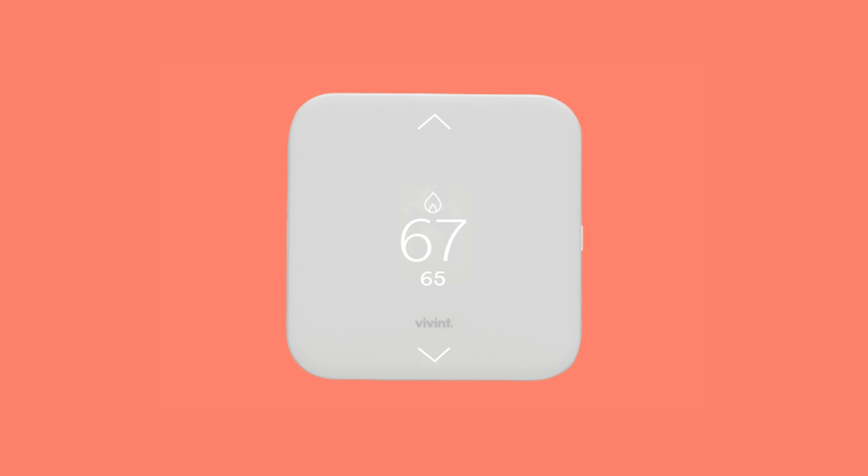The first thing you should do is run a test on your Element. Press and hold the side button down for seven seconds until the settings menu displays. Use the up and down arrows to highlight User and tap the button on the right to select. Highlight Testing and tap the button on the right. Then highlight Heat and tap the button on the right. Press the button on the right again to select Start.